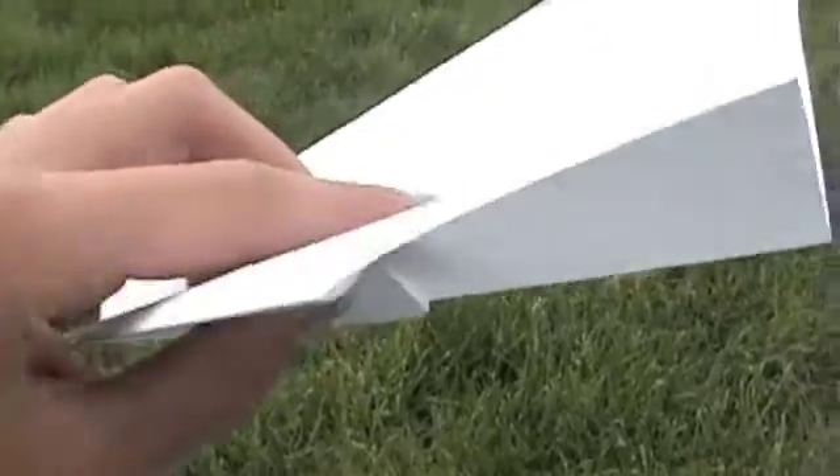These are paper airplanes with KF airfoils. This one has the KF-1, the step on the bottom. You can see it right there. These fly pretty good.